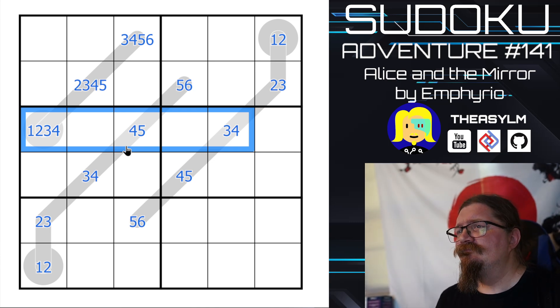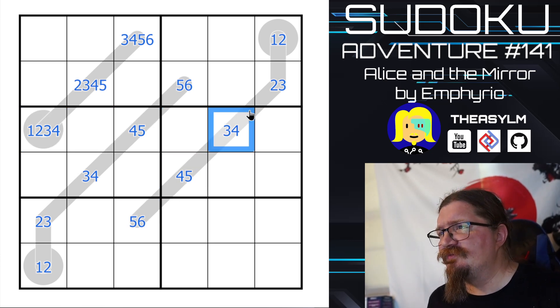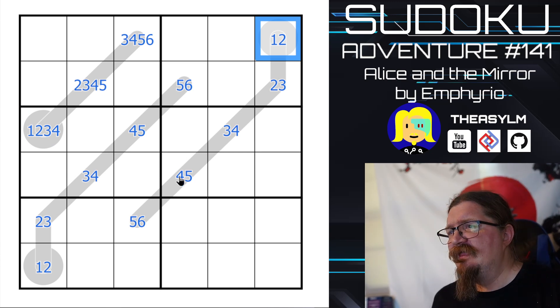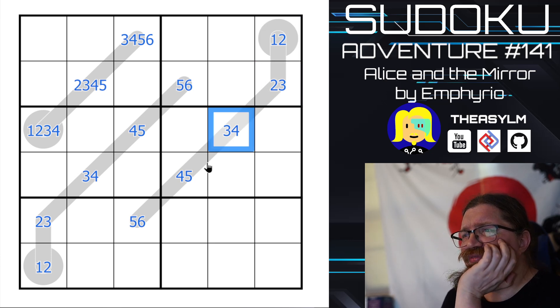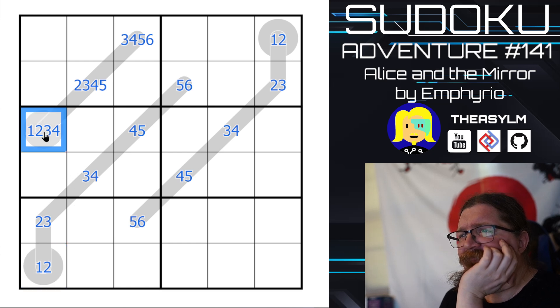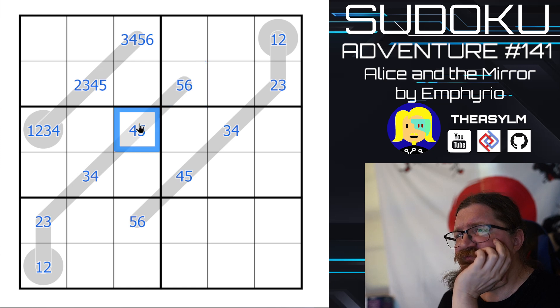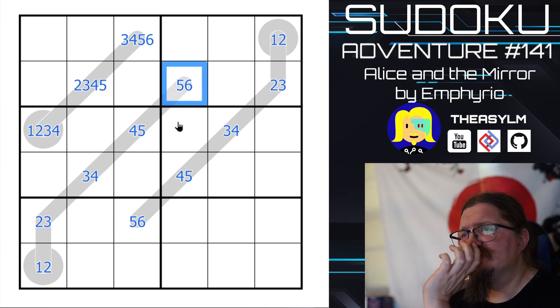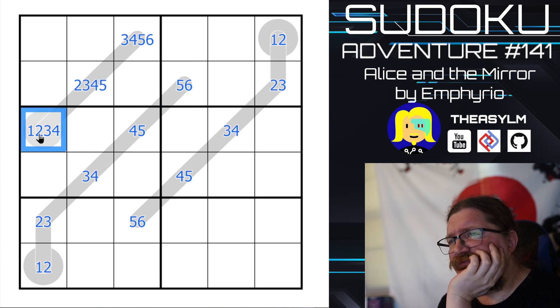This can't be 5, 4, 3, 2, 1. Because if this is 5, 4, 3, 2, 1 — this is a 4, so this is a 3, 2, 1. That makes this a 4. This would have to be 5, 6. This could be 5, 6 actually. This is a 4. This is a 4.